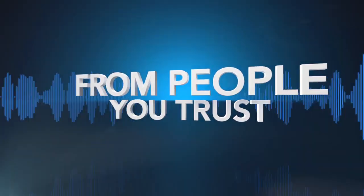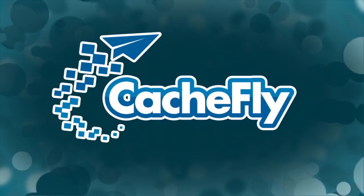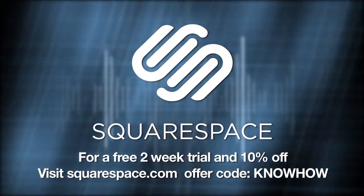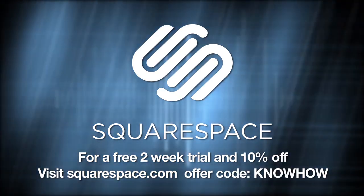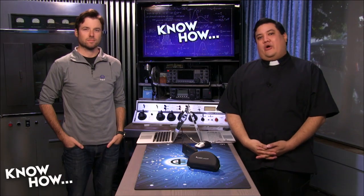Netcasts you love from people you trust. This is TWIT. Bandwidth for Know-How is brought to you by CacheFly at cachefly.com. This episode of Know-How is brought to you by Squarespace, the all-in-one platform that makes it fast and easy to create your own professional website or online portfolio. Also by iFixIt — you can fix it — iFixIt makes it easy with free step-by-step repair guides, high quality replacement parts, and all the tools you'll ever need. On this episode of Know-How: Titanfall tips, Windows 8.1, and freaking lasers.